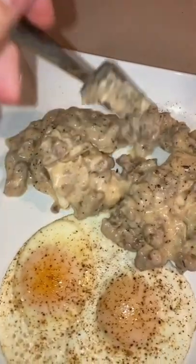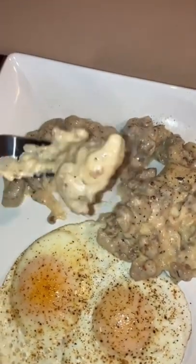Look at that. You can make it however thick you want. I like my gravy thick, but I'm going to eat this.